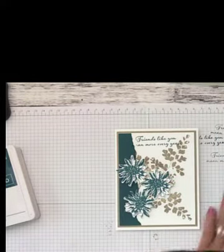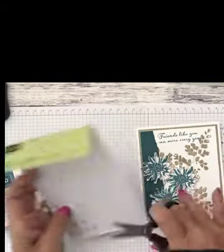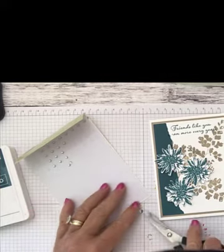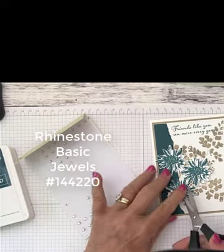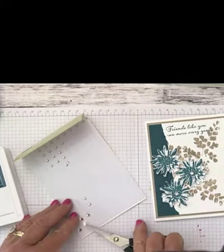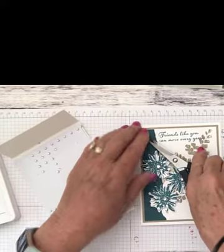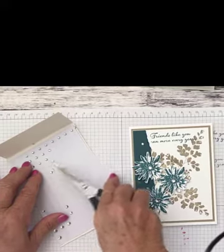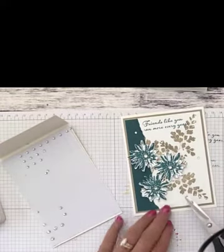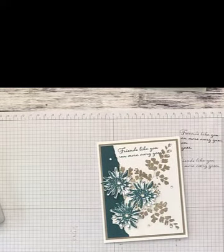Now I'm going to take our rhinestones. The nice thing about these is you get 140 in three sizes, and they're adhesive on the back. I'm going to place one of the larger rhinestones in the center of each flower, then put some around the outside for a little bit of bling. Let's place one right up here, one over here, and one down towards the bottom — wherever you want to put them. There's our card!